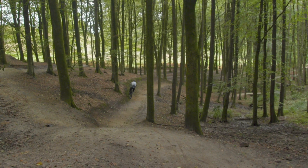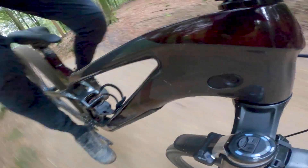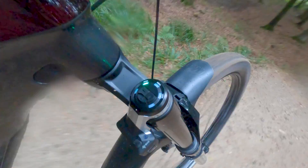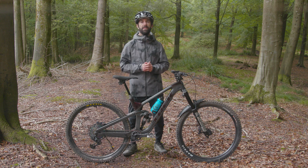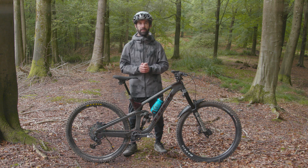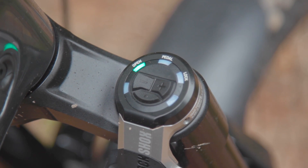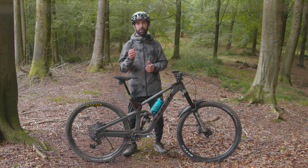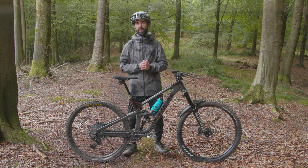RockShox seem to have done a great job in terms of tune and feel — once pointing downhill I could let the bike work away beneath me with no second guessing about what was going on. Technical singletrack where momentum is hard to conserve is where I really appreciated the system. Overall I've been seriously impressed with how well RockShox have executed this. While it does add cost and complexity to an already expensive bike, if you're looking to eke out the most of your ride and love cutting edge tech, Flight Attendant is really worth checking out.